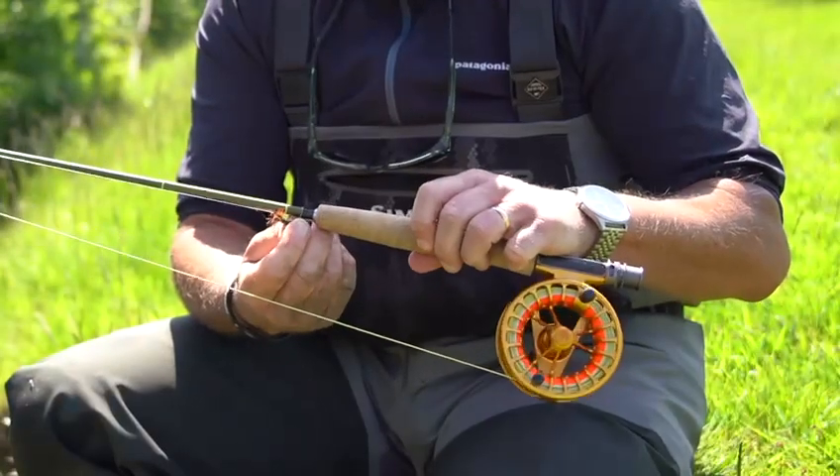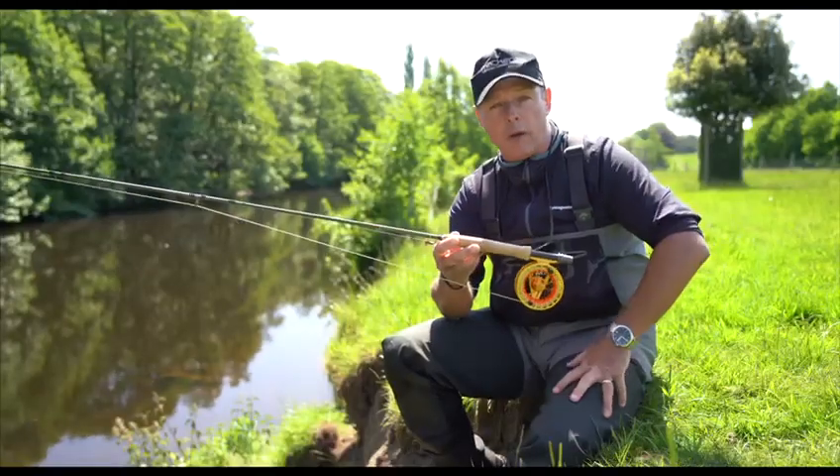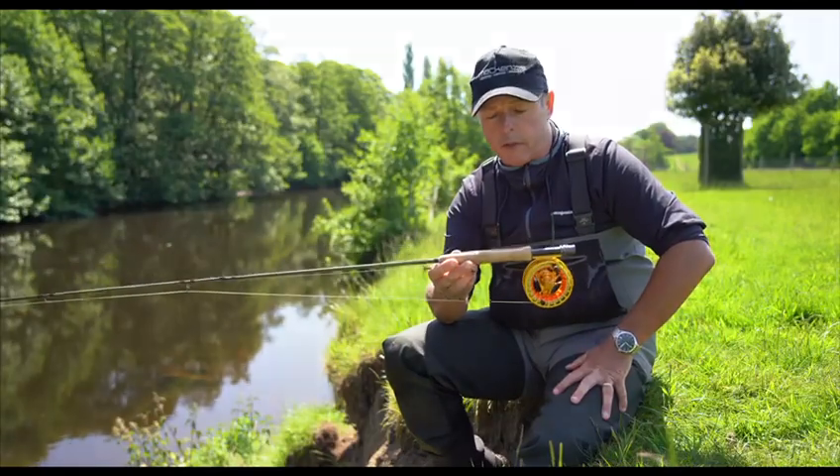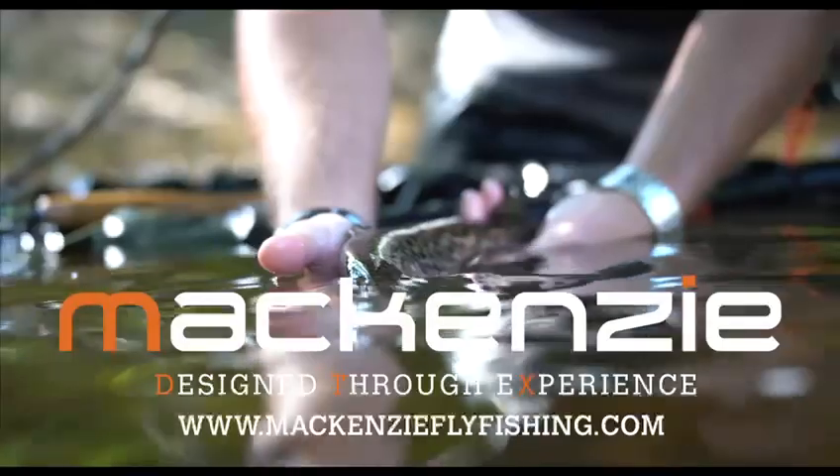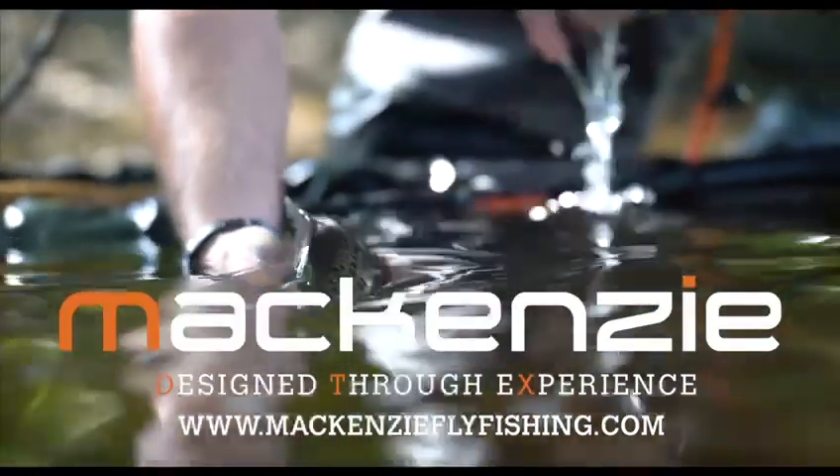The rod also has a keeper ring, which is very useful when you're transporting your rod around the river or the lake, or even if it's on the front of your vehicle. If you want to check them out, catch them on the website — just go to www.mackenzieflyfishing.com.